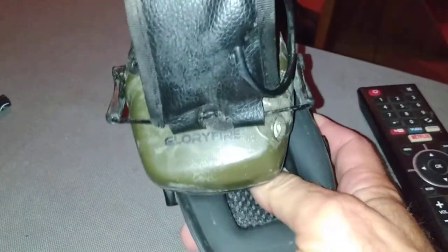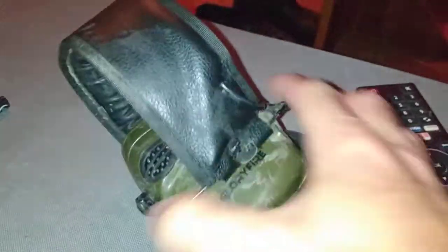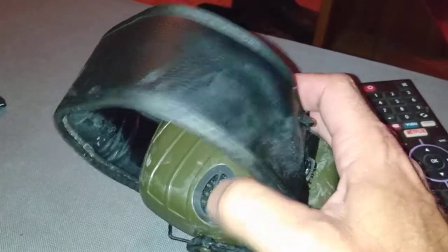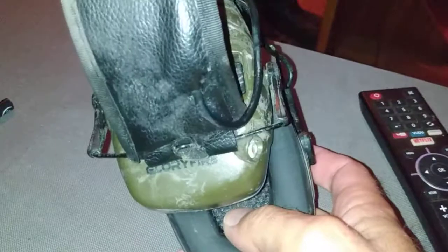That's the mud hose review of the Glory Fire. I might shoot some, might clean them off the rest of the way with just some air pressure. I was amazed they fired back up. Thanks for watching — definitely worth 20 bucks.